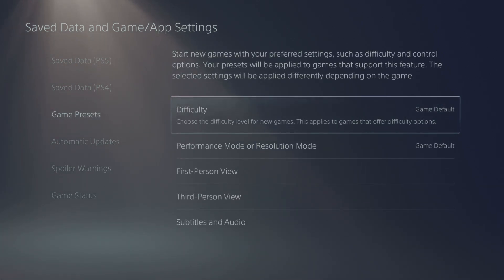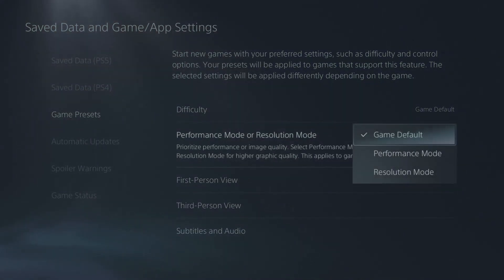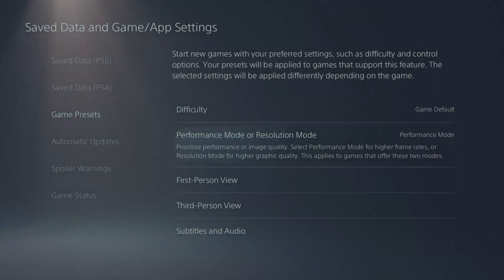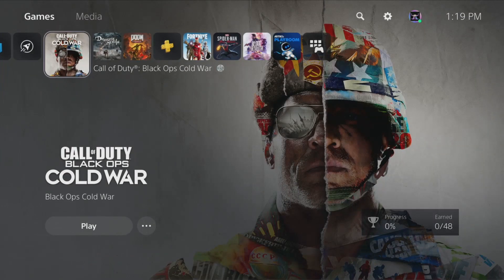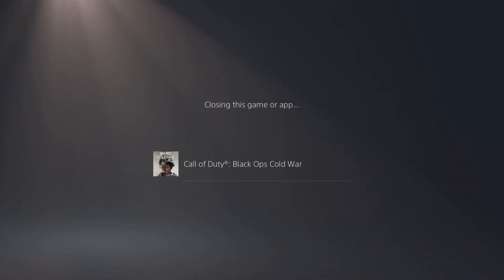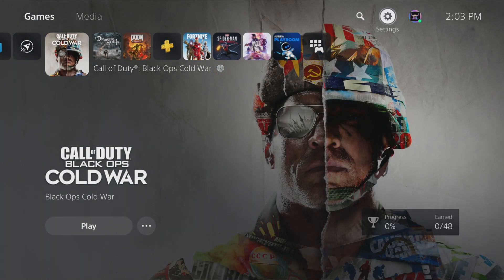In there you can preset game difficulty, controls, and more importantly you can default to Performance Mode or Resolution Mode instead of the game default. We want to default it to Performance Mode. Then come back to Call of Duty, close the game completely — press the Options button while highlighting the tile — and then reboot Call of Duty.